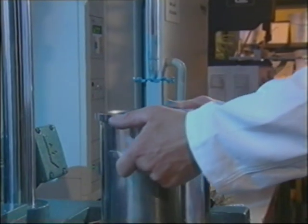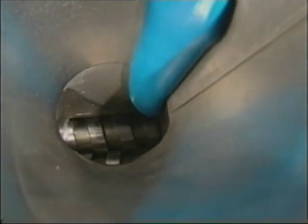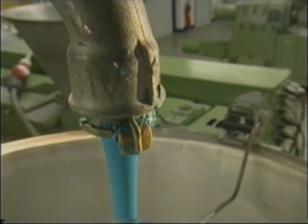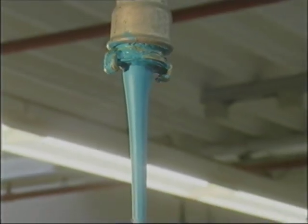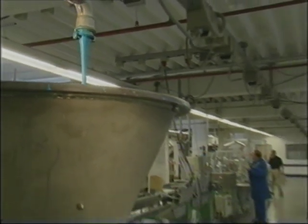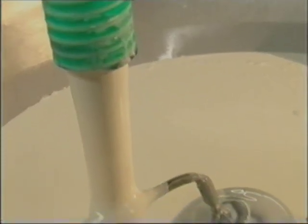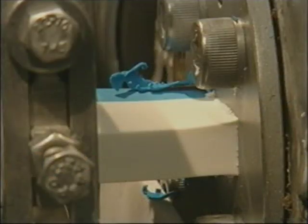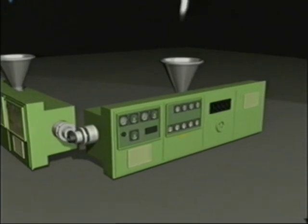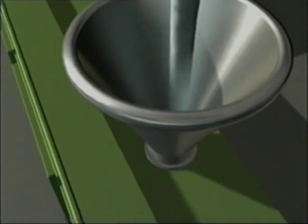The well-mixed paste is then filled into a funnel. A machine called an extruder then presses the mixture into a thick strand — not only in the laboratory, but also on a large scale in the factory. This is the eraser still in liquid form, in blue and in white. And this is what it looks like when it comes out of the machine. Inside the machine, the eraser mixture is shaped to form thick strands and is carefully heated.